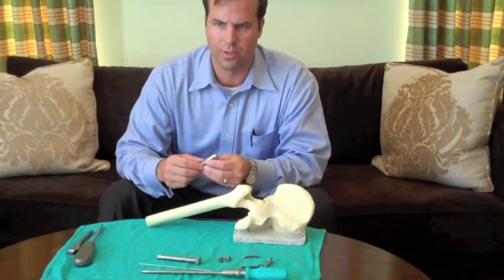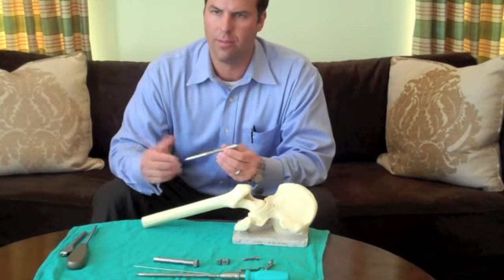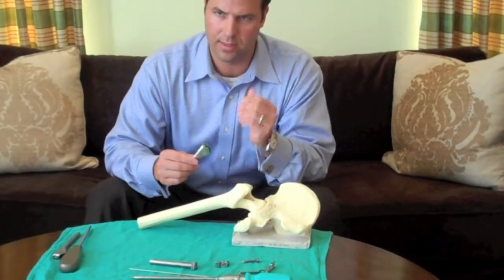I'm William Kurtz. I'm an orthopedic surgeon here in Nashville, Tennessee. I'm going to discuss the In-Site-2 Leg Link Guide and In-Site-2 Femoral Preparation.